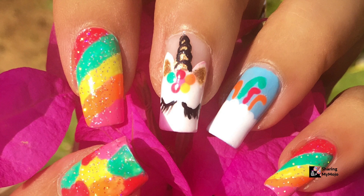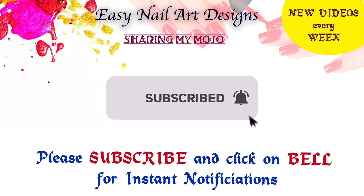Before we get into the video, please make sure to subscribe to my channel and also click on that bell icon so you get notified of my latest uploads.